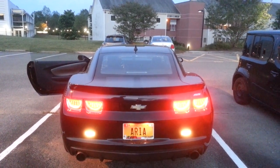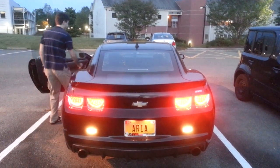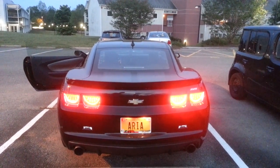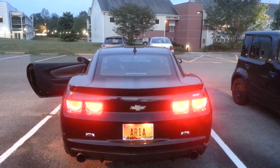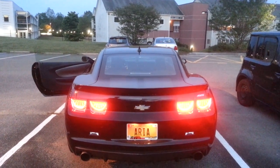I now have the DRLs on and as you can see all the lights look to be working perfectly fine — nothing's out of the ordinary. Let me now put the key in and demonstrate the turn signals.